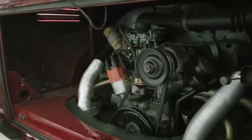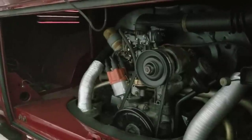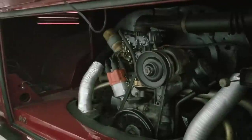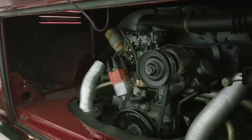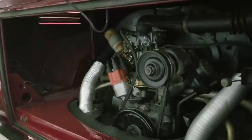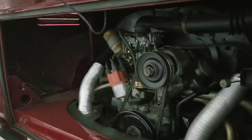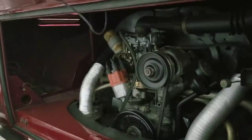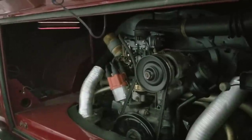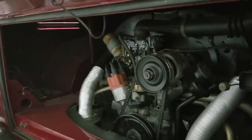If you're going to go with a counterweighted forged steel crank, why not go to a 76mm? You only need a little bit of machine work — just a small amount of clearancing in the case to get the crankshaft to clear, and you're not going to compromise the case much. Then run a 76 with 90.5mm pistons and you'll get quite a bit more torque, and you'll still be seriously in the reliable zone.